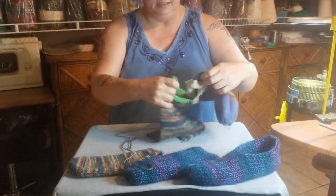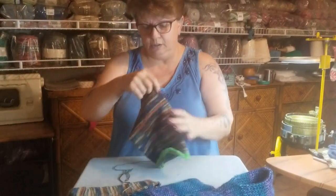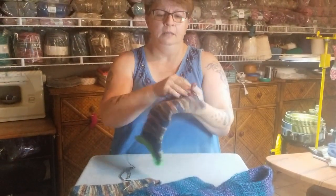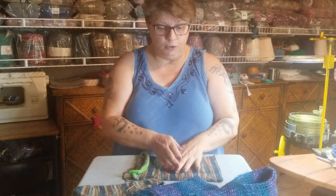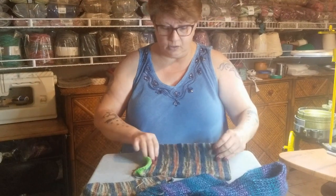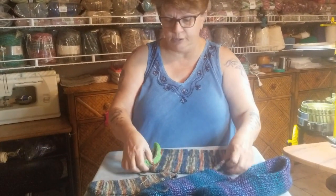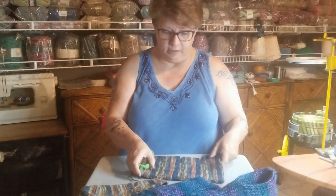Throw it off to the side — ta-da! My cast-on bonnet is now separate. To do this on a Bumblebee, and if you used a ribber at half pitch, you could probably also do this on a 60 or a 72-slot cylinder on a regular cylinder, if you want to experiment with that.